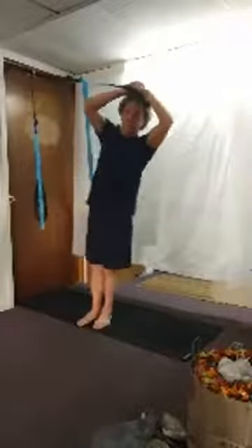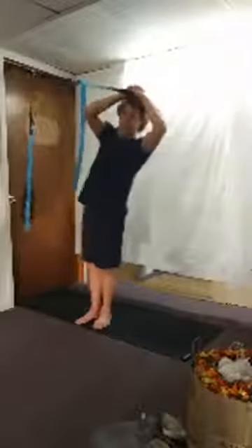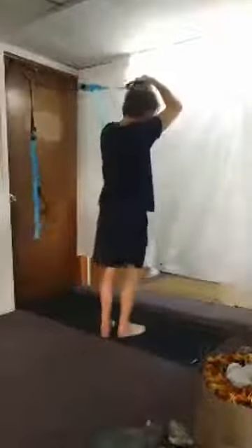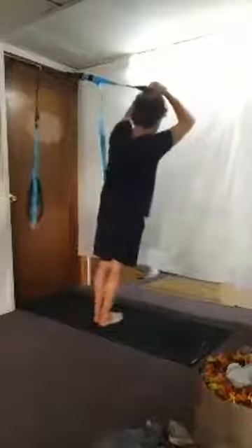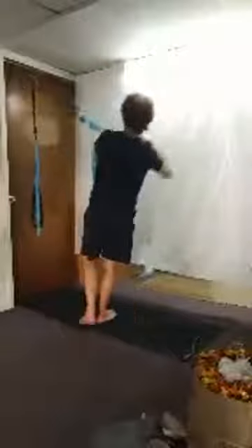Grab one handle with both hands, standing sideways. Put the handle on your head and do some side bends — just bend and back for ten reps. Then turn around to the other side and lean out for ten reps.